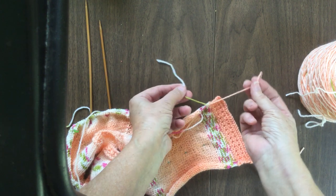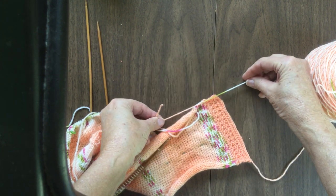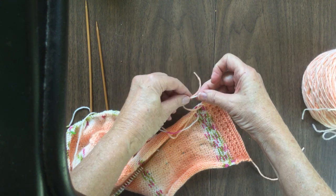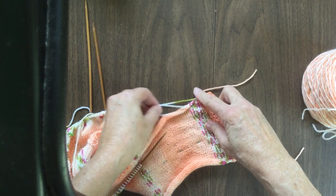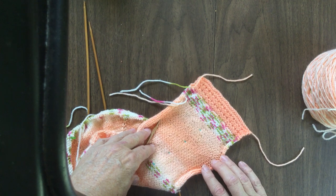Same thing — put the right tail over the left and pull it tight, not super tight but snug. Then put the left tail over the right and pull it snug. So now those are ready to be woven when we get ready to seam it together.